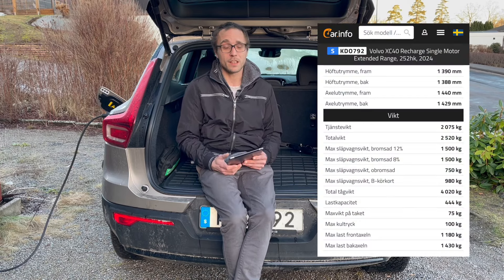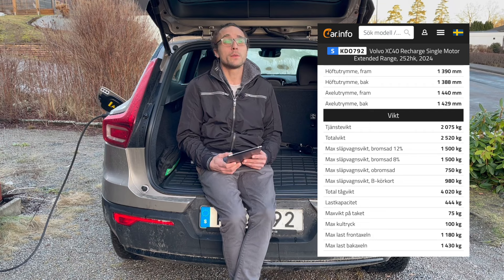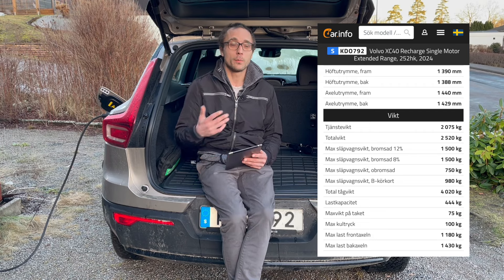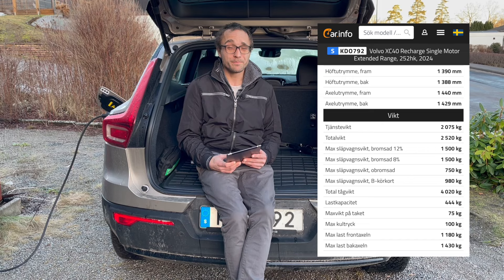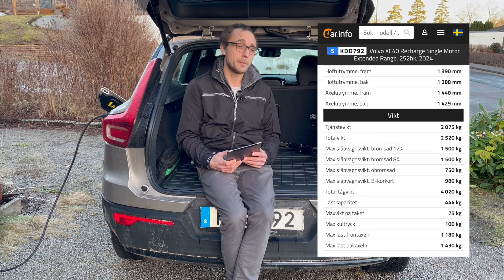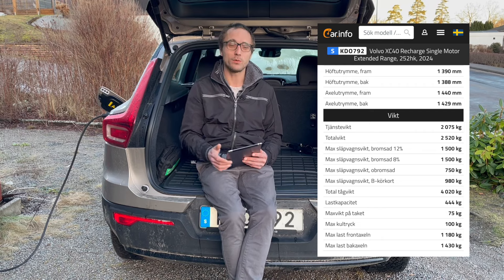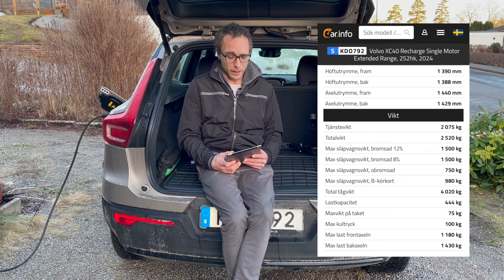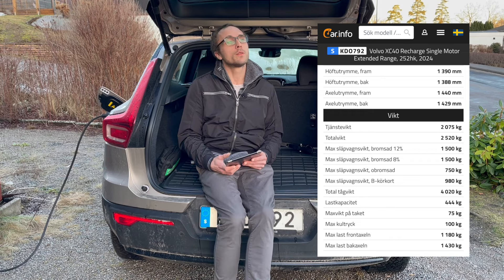Moving on to the XC40 Recharge, the car I'm sitting in right now - the service weight is 2075 kg, that's with the driver and the car's weight. The total weight (totalvikt) is 2520 kg. The maximum you're allowed to tow with this car is 1500 kg. So you can tow a small caravan. With a regular driving license you can tow 980 kg.